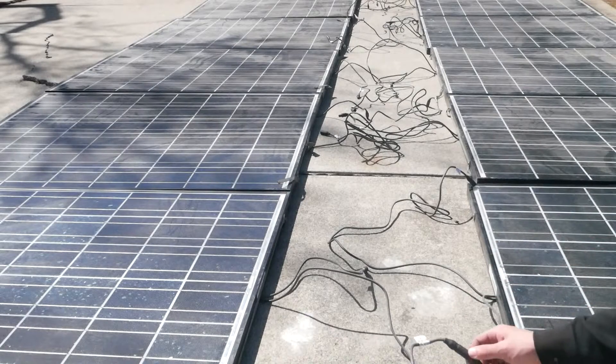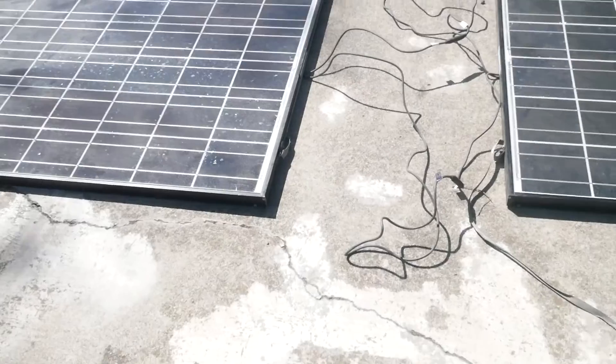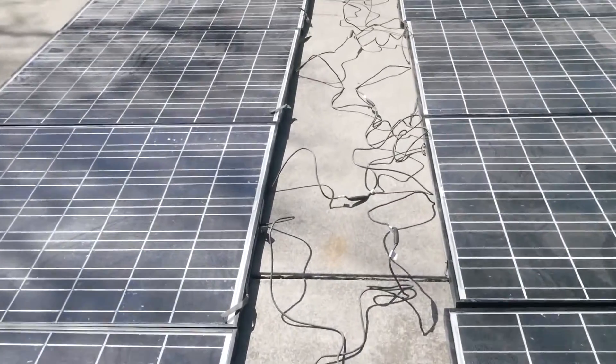This can be really dangerous because if you connect the wrong connection and short circuit all 10 panels, you're going to get some serious arcing going on and it could probably burn your hands. Let's connect the rest. There we go — still a jumbo mess of wires but at least they're all connected.